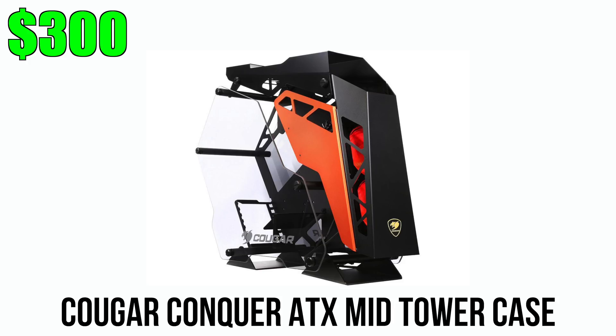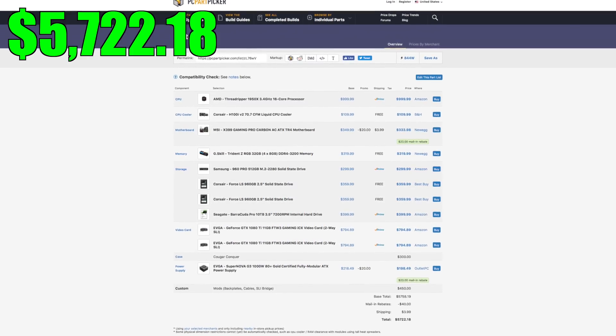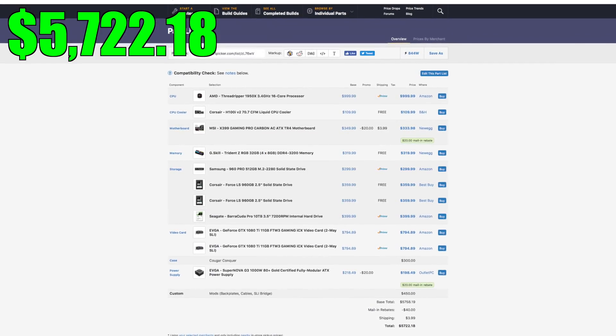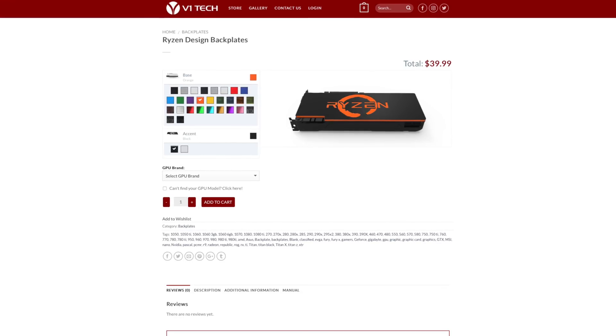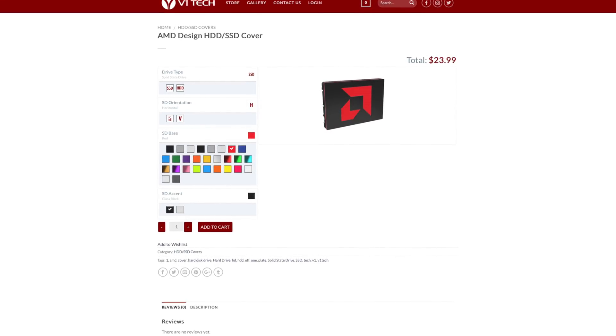The case I'm going with is Kruger's new Conker tower, which not only looks badass but fits the color scheme of the build beautifully. The cost of this entire PC will come out to a little over $5,800, including cable sleeving and backplates from V1 Tech. I'll be getting the Ryzen logo on the backplates and also picking up two SSD covers.